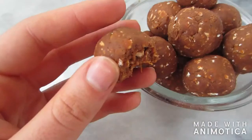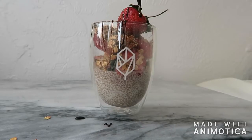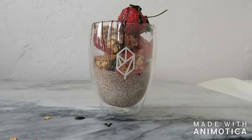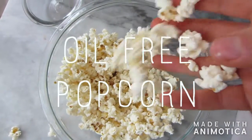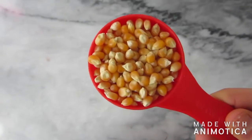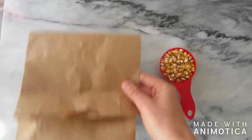Hey guys, it's Caitlin and welcome to another video. Today I'm going to be showing you three easy vegan snacks that you can make in your dorm room. The first recipe is super simple and it's for easy oil-free popcorn. All you're going to need is a fourth of a cup of unpopped popcorn kernels and a brown paper bag. You don't need any oil or salt.